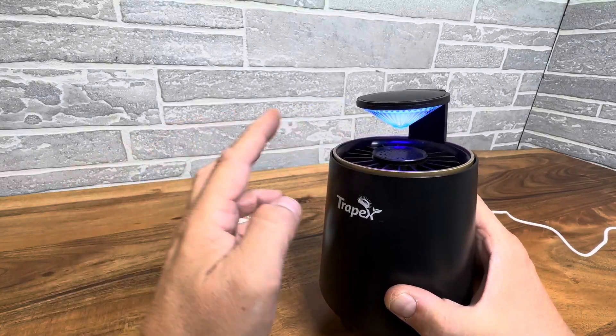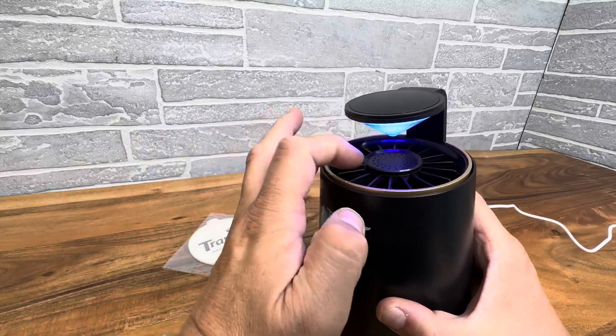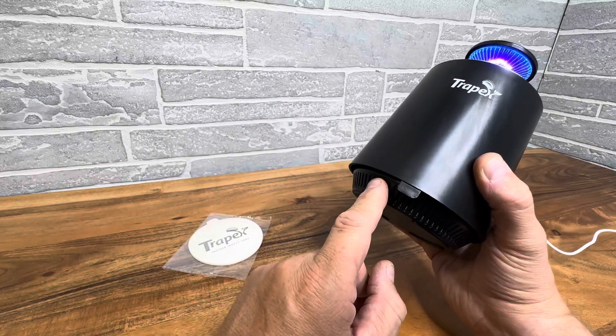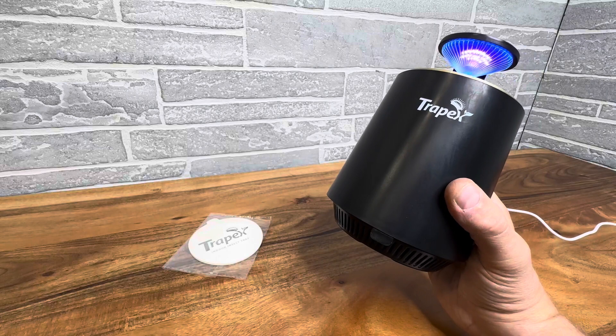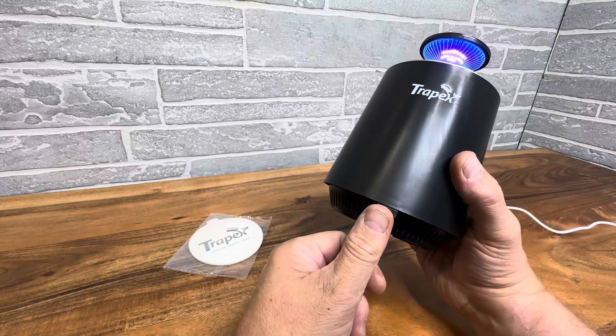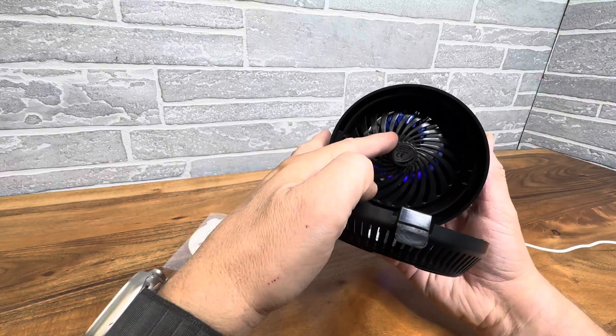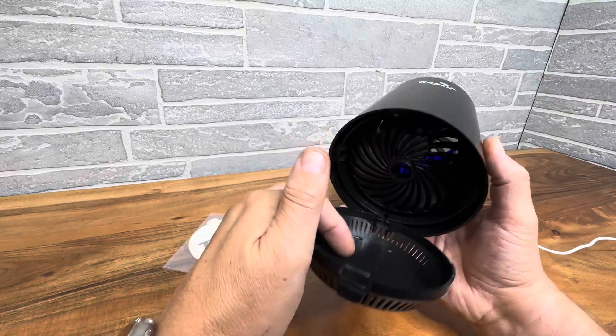They have a light that attracts insects. The fan gently sucks them down into here into this trap and holds them in here until you decide to clean it out or release them. And by cleaning it out, you simply just push this tab in and then boom, there you go. And you can see how they get sucked down into here and stuck in this trap.